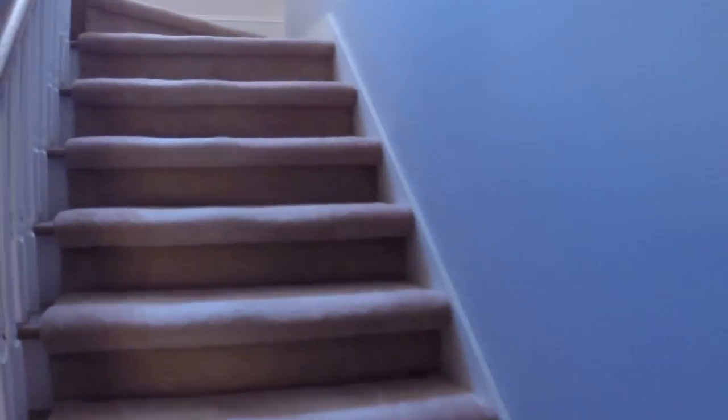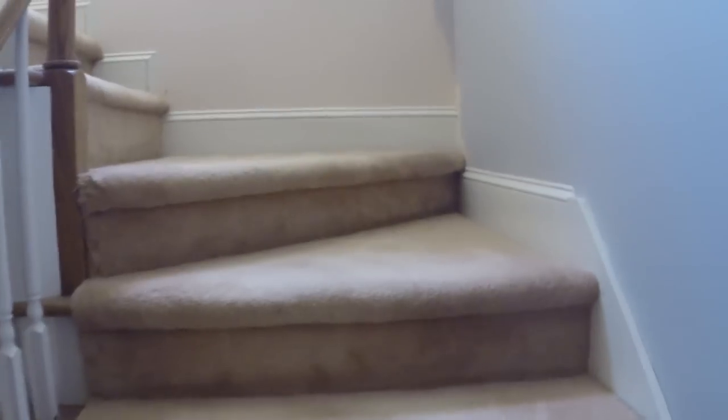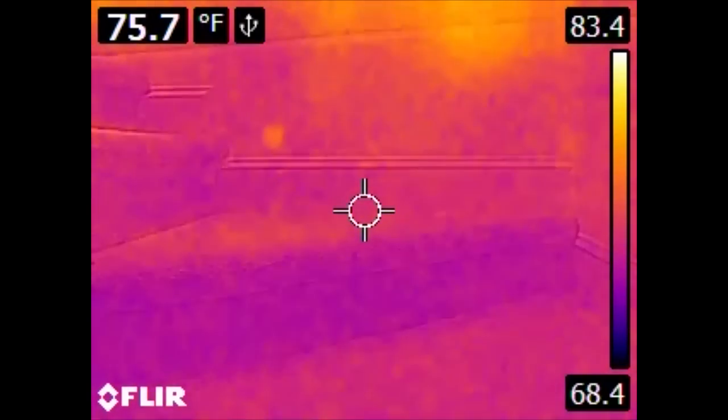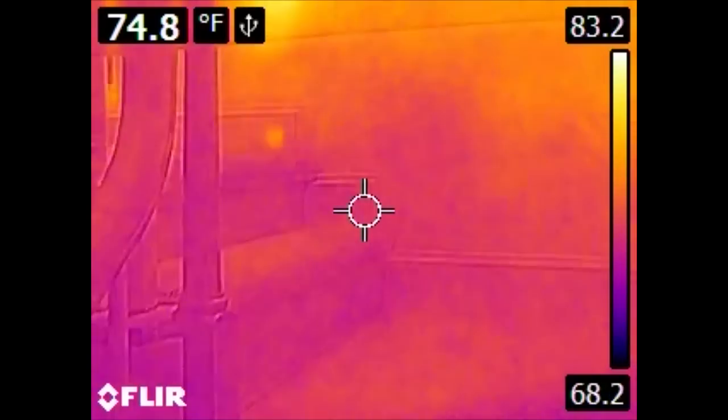It should be noted that this particular camera, the E4, does not natively record video, which is why normally when you see internet videos reviewing these they have a camera pointed at the back of the device. However, if you hook it up via USB, you can use it effectively as a webcam and record it the same way.